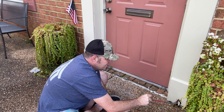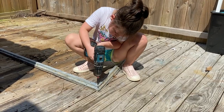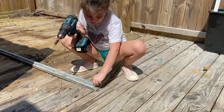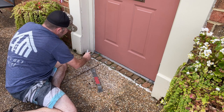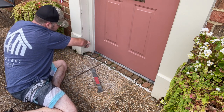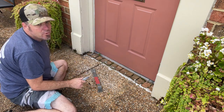I got some trim base blocks that are rotted here — this one too. Now like replacing all rotten wood, you're gonna want to cut the caulk line of the adjacent boards. You don't want to break anything that doesn't need replacing.